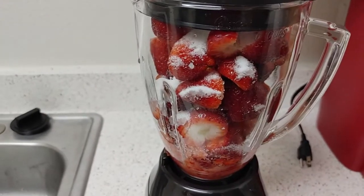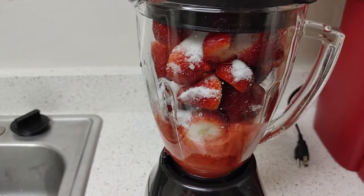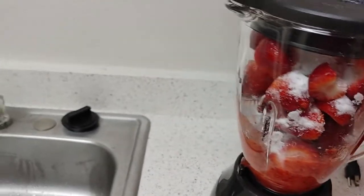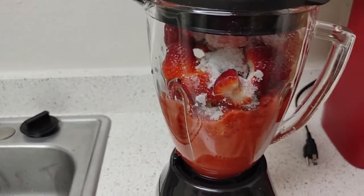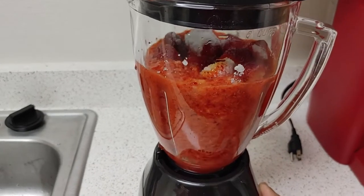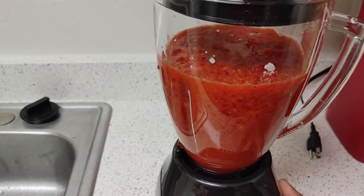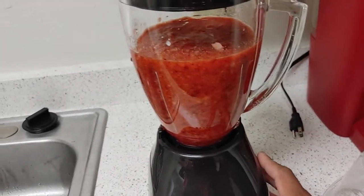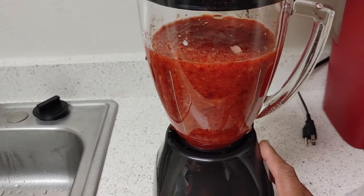Keep pulsing it. You don't want to turn it too much — shake it a little if needed to keep everything moving. Pulse it until everything is incorporated with the sugar. See how that's starting to come together? You don't want to grind it like a smoothie; just pulse it to incorporate everything. That's the consistency we're looking for — this is going to be your strawberry sauce to pour over the cake.